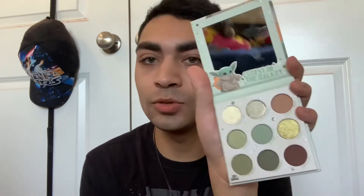It does feel really creamy. I did swatch this one — the middle shade which is called Babyface — and it definitely needed to be built up a little bit. I'm not mad about that. But I'm not going to swatch any of the brown shades because we all know how browns swatch.